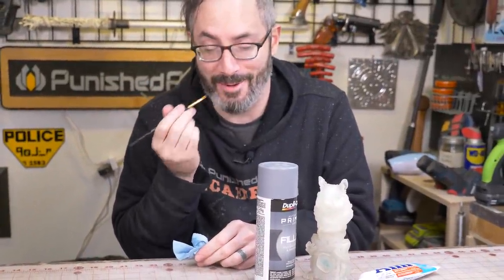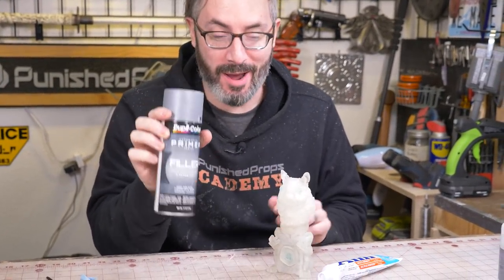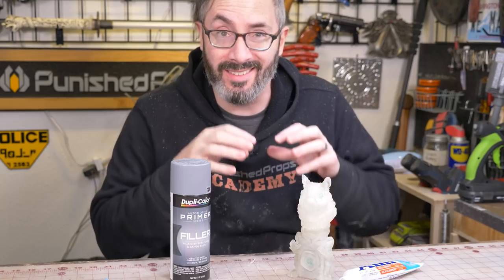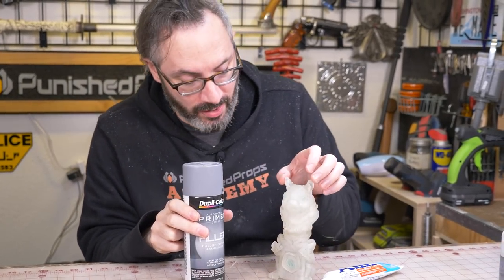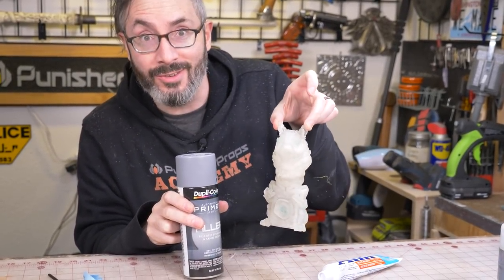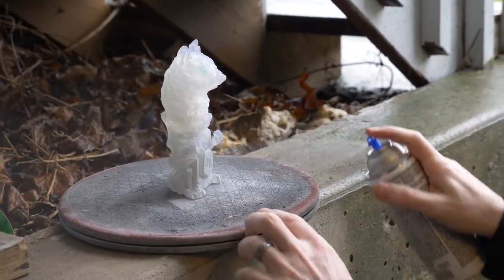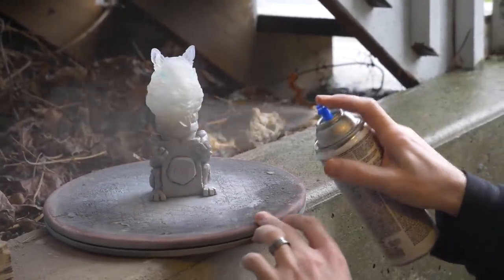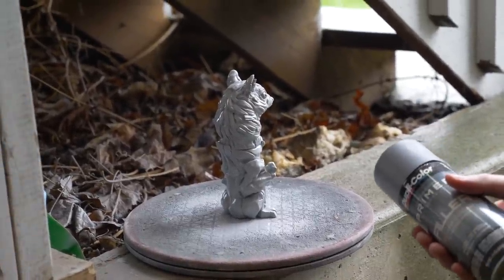I'm just gobbling toothpaste on there making sure it covers the things we want to remain paint free. This is the primer we're going to put on — an automotive filler primer. The filler primer has more body to it, so when spraying a 3D print it's going to fill in all the fine layer lines. It's really good for your first shot of priming when finishing a 3D print. It's raining in Seattle — go figure. Let's head inside before we recreate Waterworld.